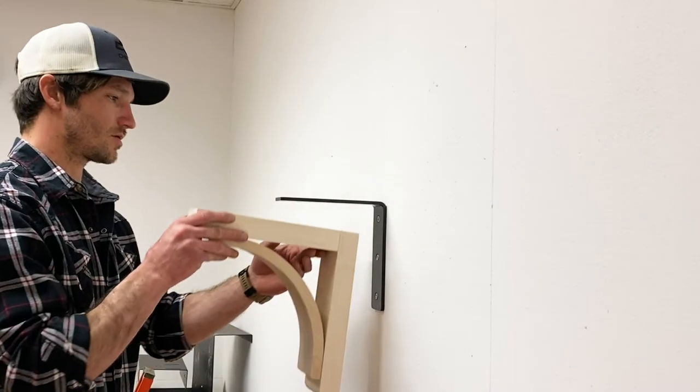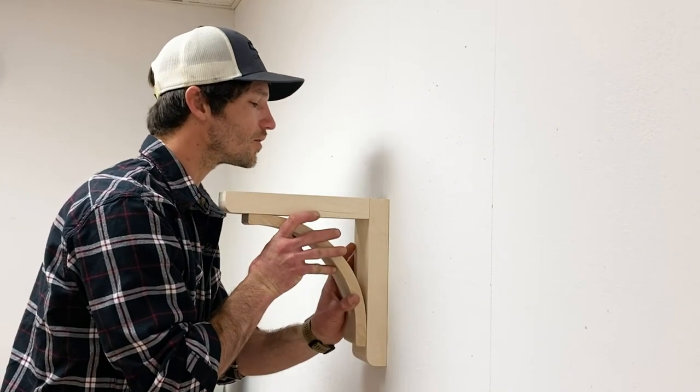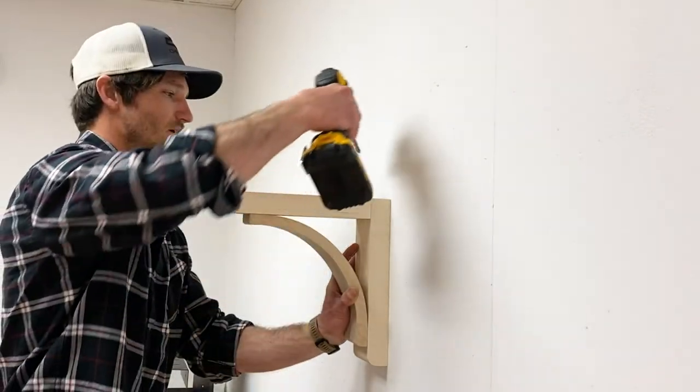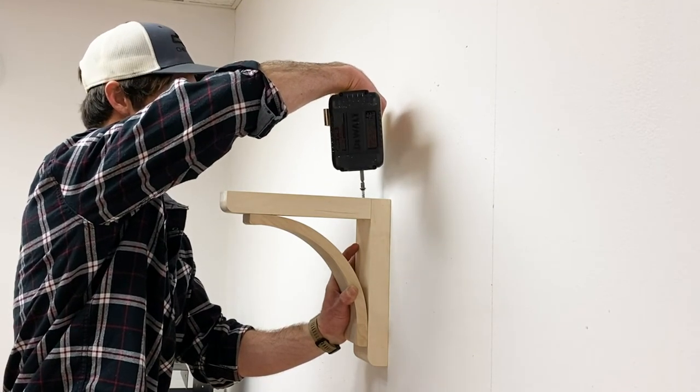This wood corbel is designed to enhance your decor with fine lines, spacious open character, and a low-profile gusset that will not interfere with knees under counters.